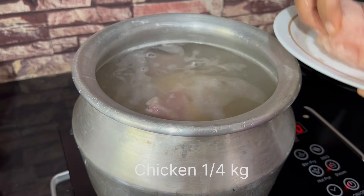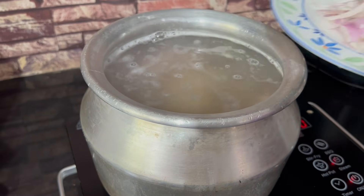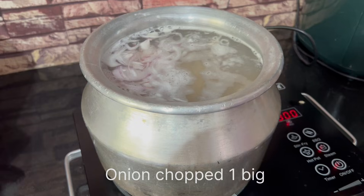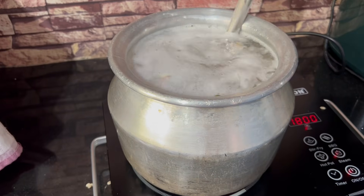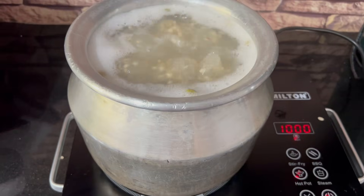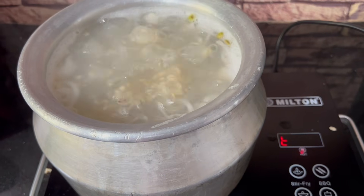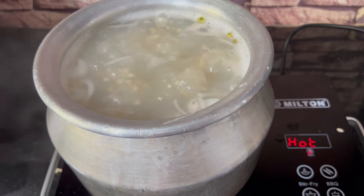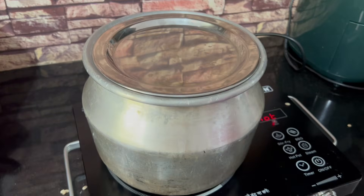This is a chicken dish. I have a lot of chicken in this place. I will add 1 teaspoon to this.